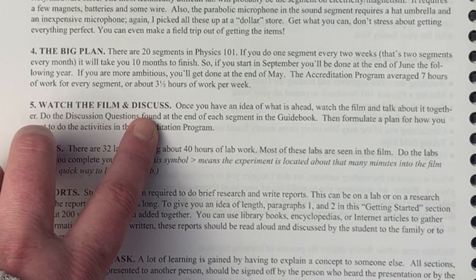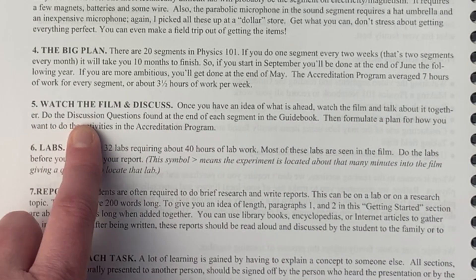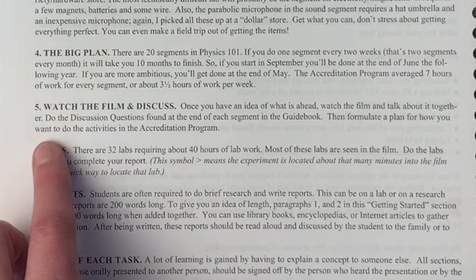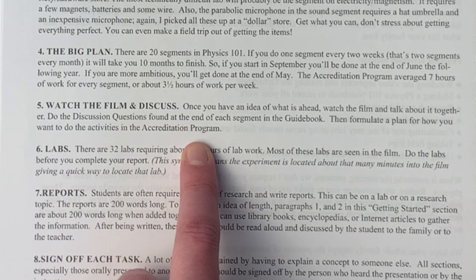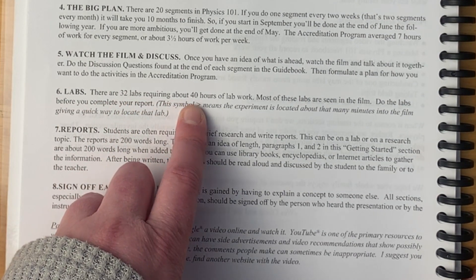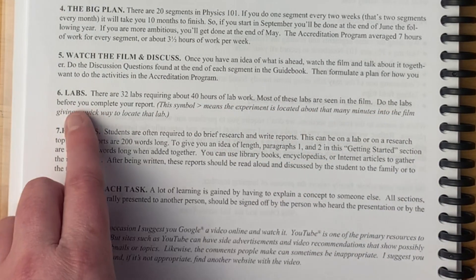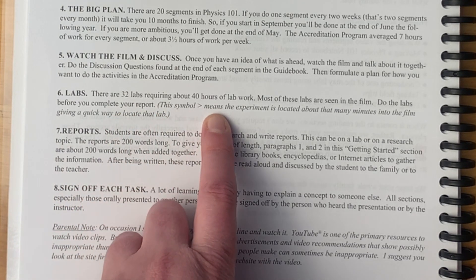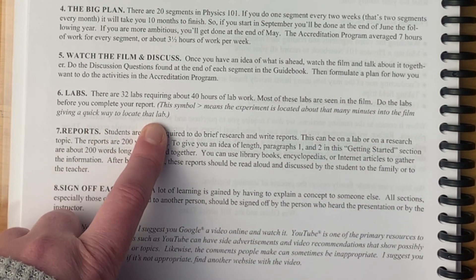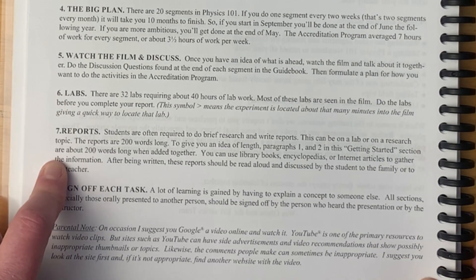Once you have an idea of what is ahead, watch the film and talk about it together. Do the discussion questions found at the end of each segment in the guidebook, then formulate a plan for the activities in the accreditation program. There are 32 labs requiring about 40 hours of lab work. Most of the labs are seen in the film — a symbol tells you approximately how many minutes into the film the experiment is located, giving a quick way to find that lab.